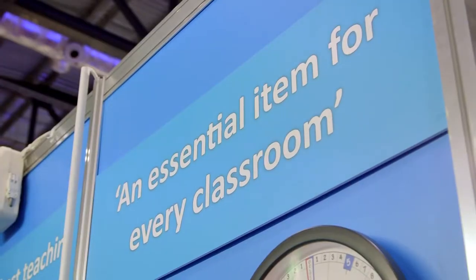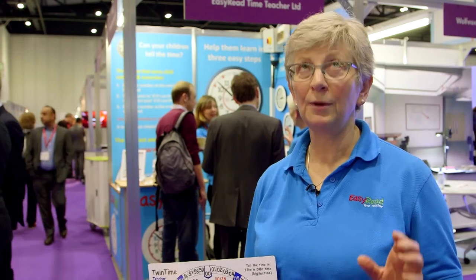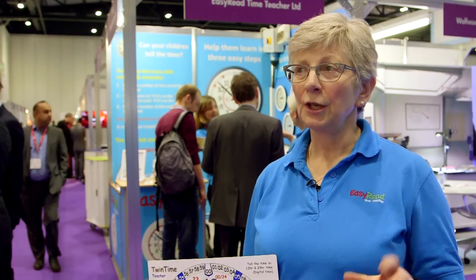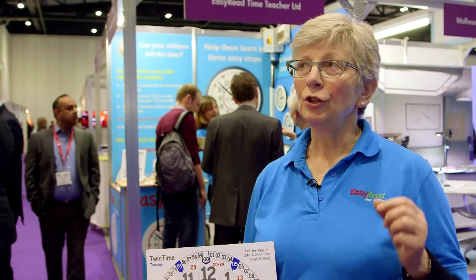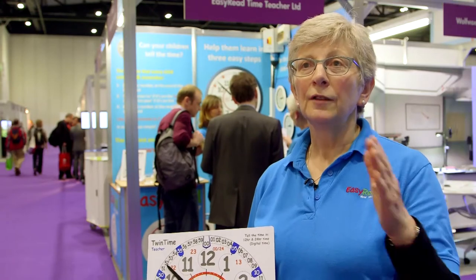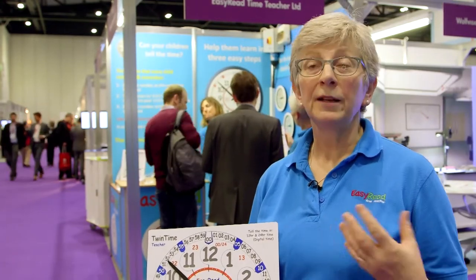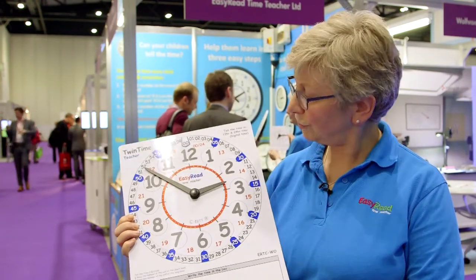We would always recommend people to have our classroom clock on the wall in the classroom as a working clock. Because the fact that it's there, children can see and experience time happening, and there's the incidental learning that they'll experience day after day from seeing the clock. But in addition, we have this new teaching resource.